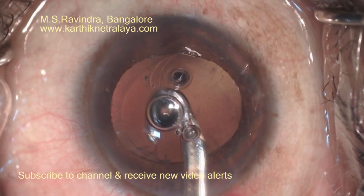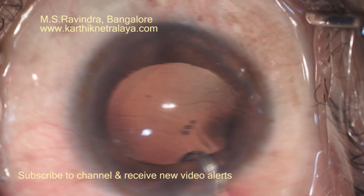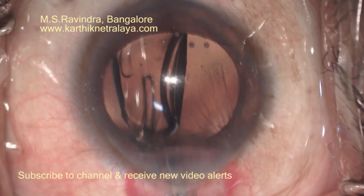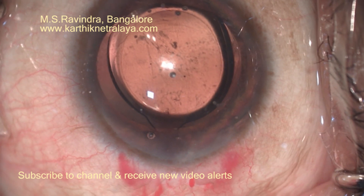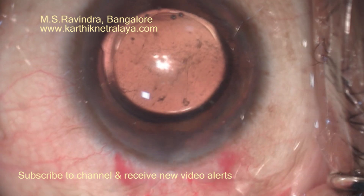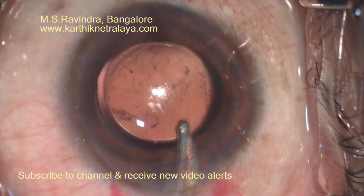Mature cataracts can be comfortably handled under topical anesthesia. Under special circumstances, the most critical step is protection of the endothelium when handling the nucleus in the anterior chamber — continuous infusion in front of the nucleus helps protect the endothelium maximally. Proper planning and execution will give you a good capsular rhexis, and you will be able to implant a multifocal toric lens even in a mature cataract.